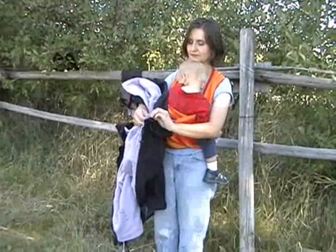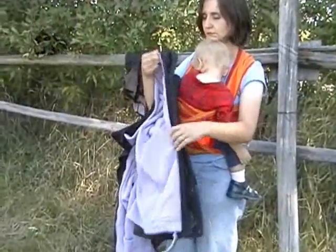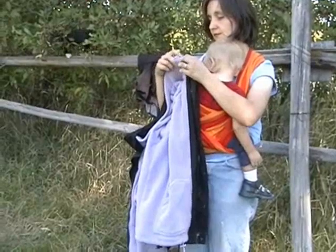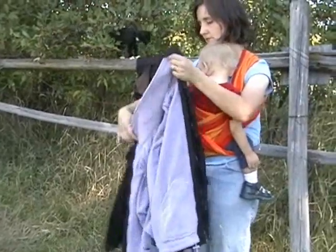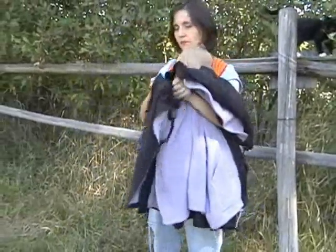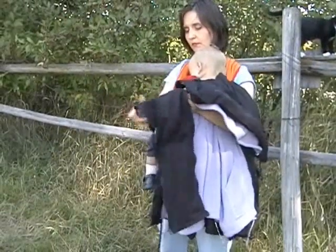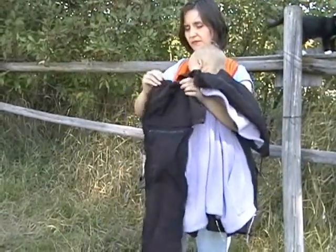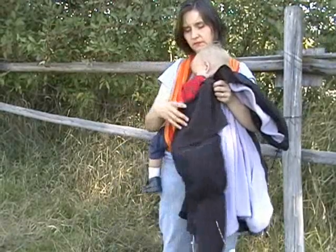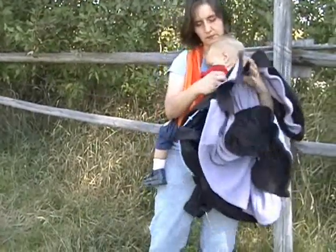This is one of your most versatile babywearing coats on the market. For the front carry, make sure that the lining is zipped in. Then take the front panel, open it all up, and zip it into your coat in the front.